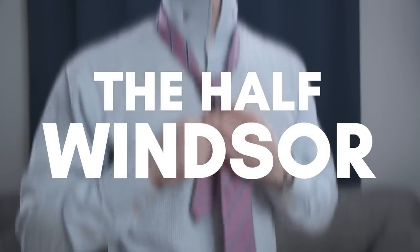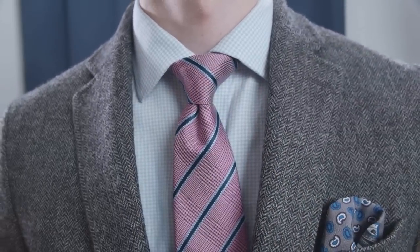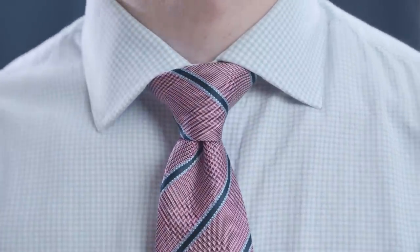Now let's get to knot number two: the Half Windsor. What's great about the Half Windsor is that it's one of the most versatile necktie knots out there — it works great with almost all shirt collar types.